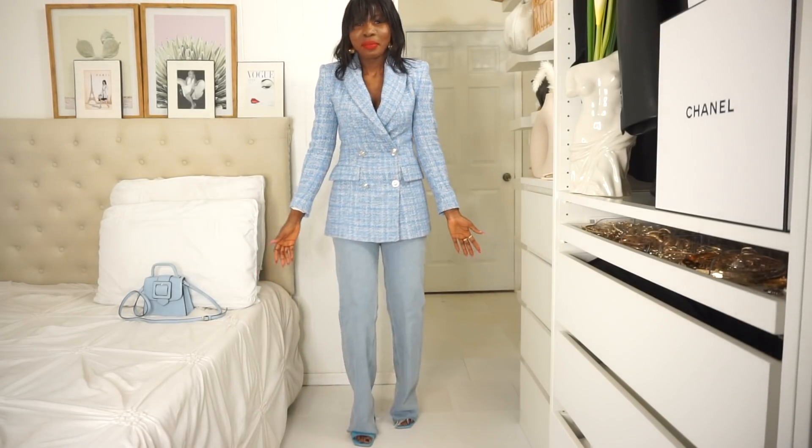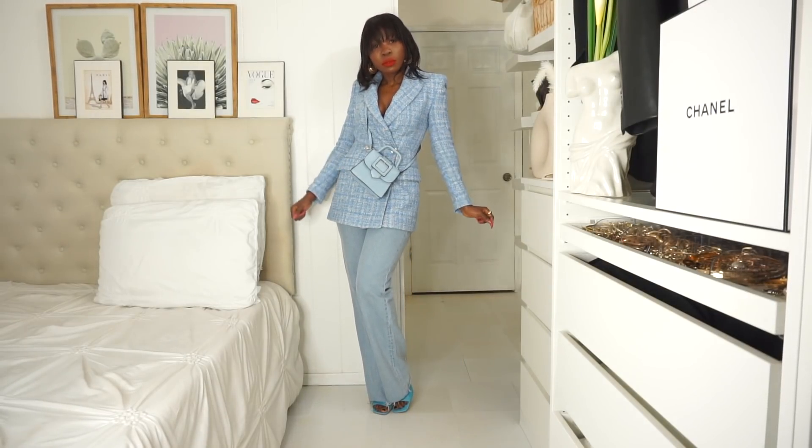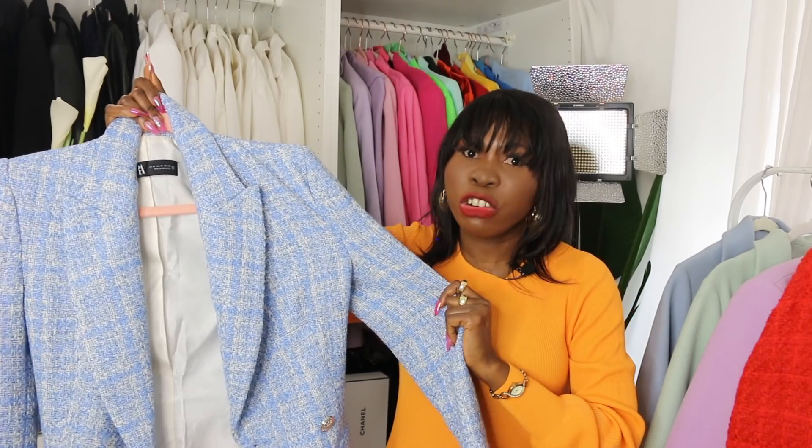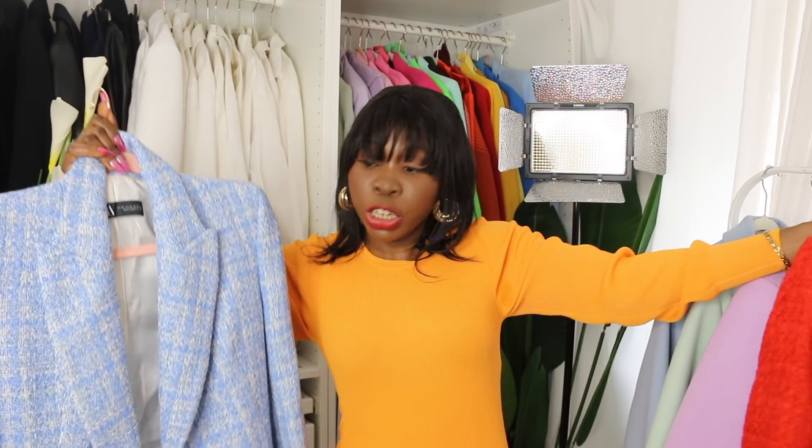If you want to change it, go for a medium size. It depends on what you want — if you like your blazer fitted, stick with extra small. However, if you want freedom of movement, go a size up because this material is not stretchy at all.